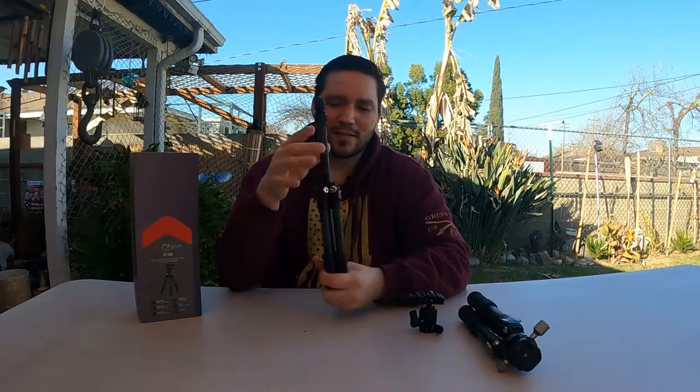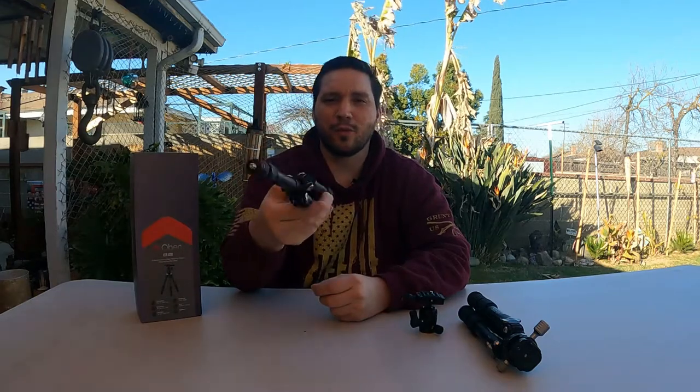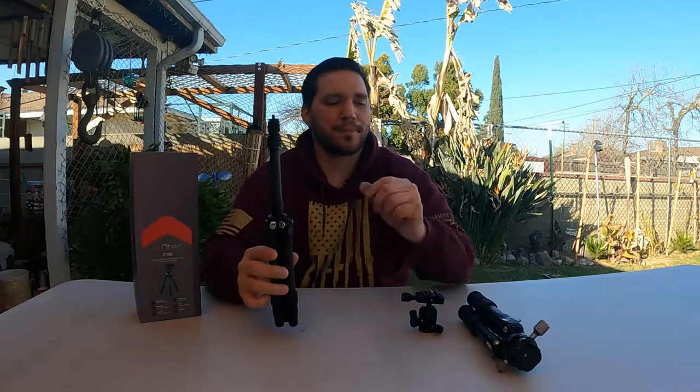It has a lot of versatility for everything you could use it with, and that's the biggest thing — how versatile can your equipment be? But at the end of the day it's a tripod, and if it works for you, that's what makes it worth purchasing.